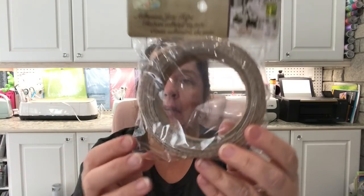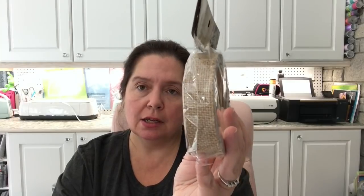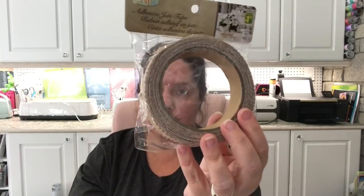In the same scope of trims and ribbons, I got this adhesive jute tape — it's jute or burlap with a sticky backing. I thought this would be really cool to use to decorate jars, vases, and boxes for the trendy farmhouse look. I got a few rolls. It's $1.25 and you get about nine feet on a roll, one inch wide. I've seen something similar at a big box craft store for a lot more, so I think I did good.